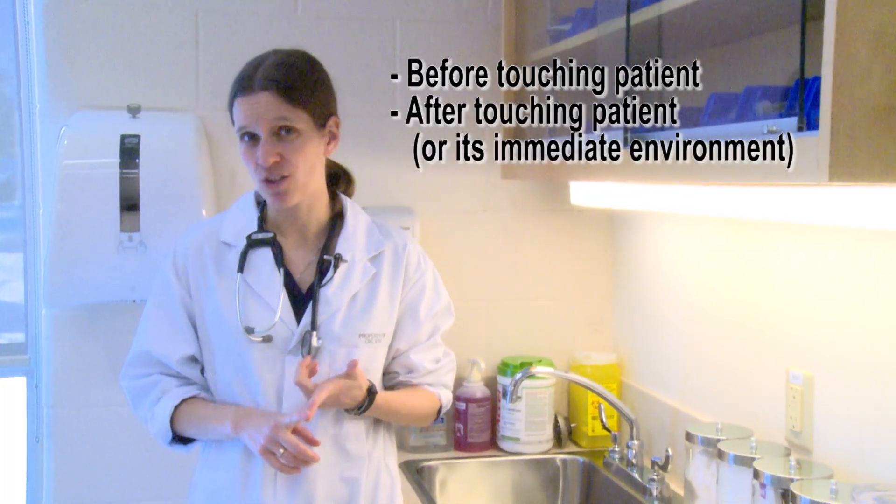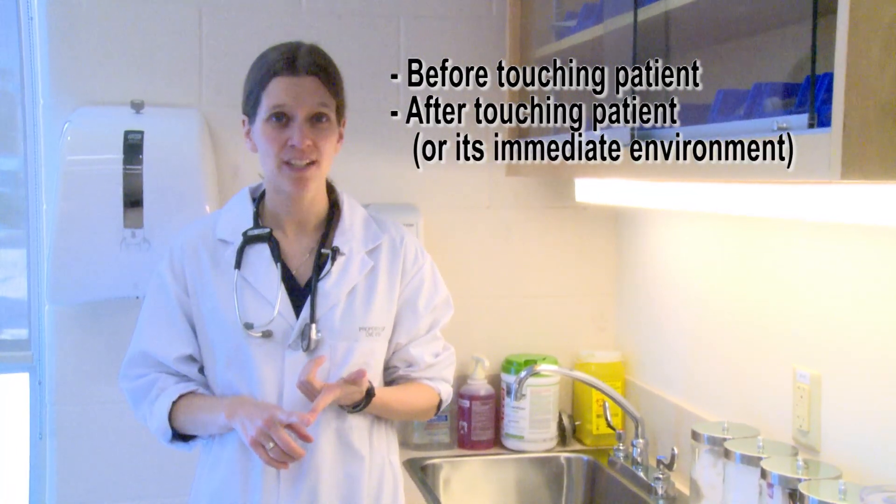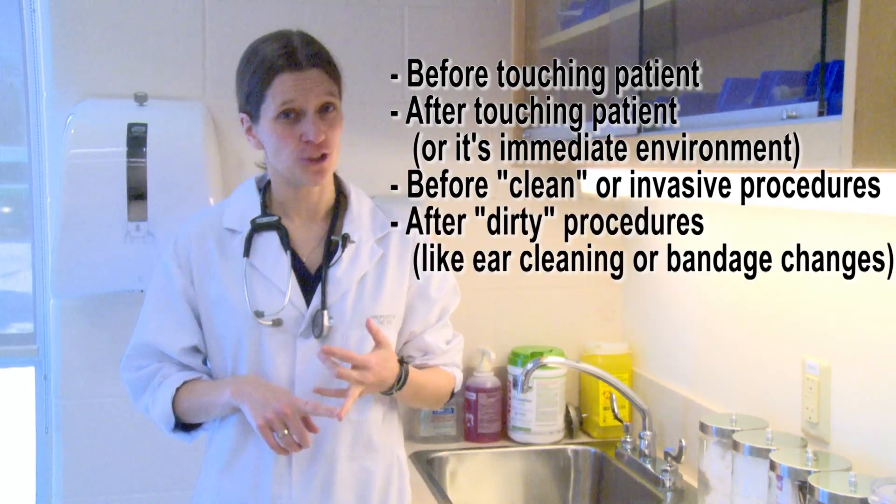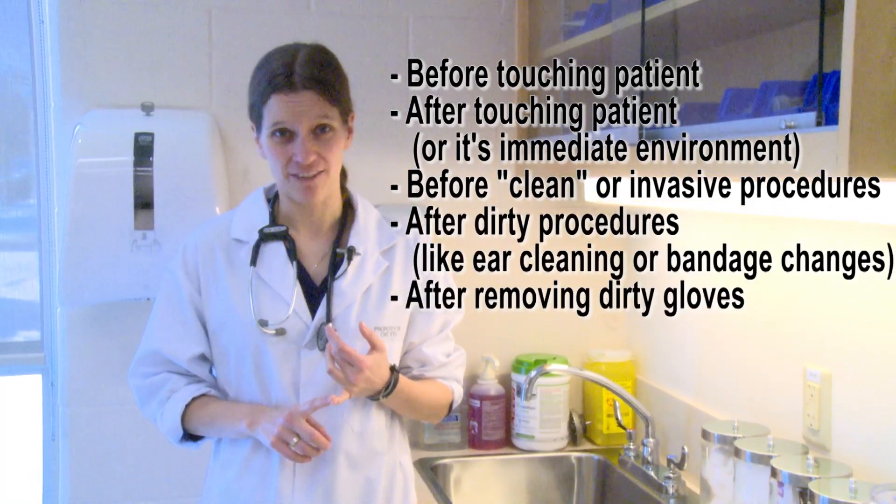Namely, before we touch a patient, after we touch a patient or the patient's immediate environment, before a clean or invasive procedure, after a dirty procedure, and after removing dirty gloves.